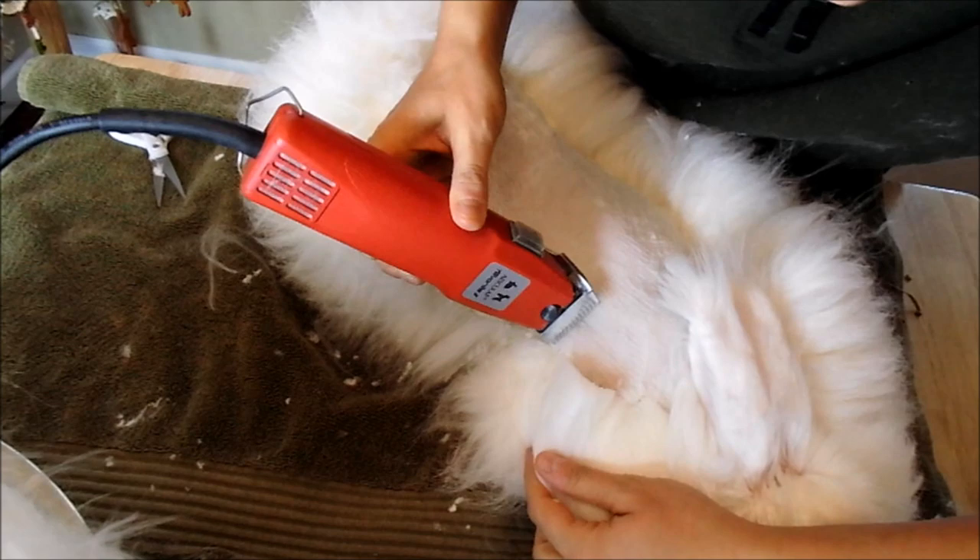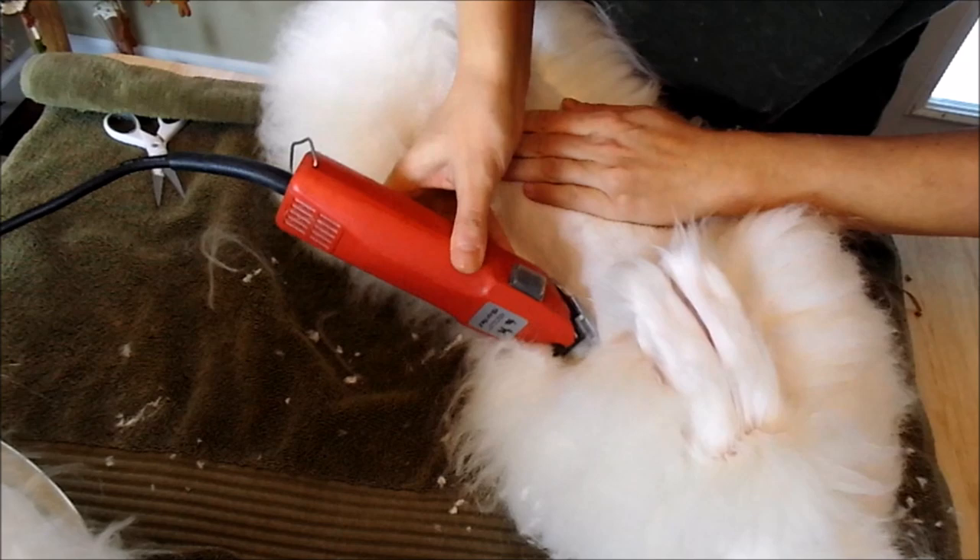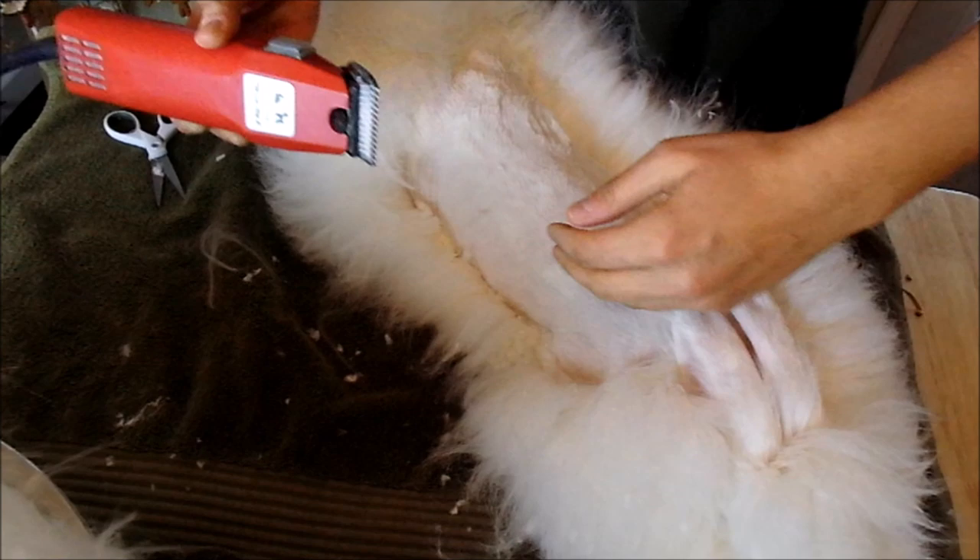If you have to, you can use your hand and pull the skin a little bit to make it easier to clip. On their belly, they sometimes get a little jumpy on their sides.